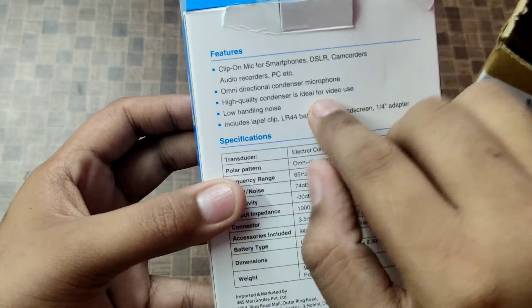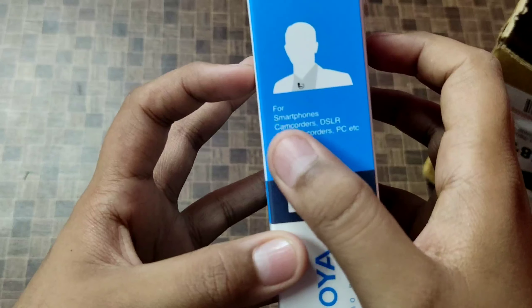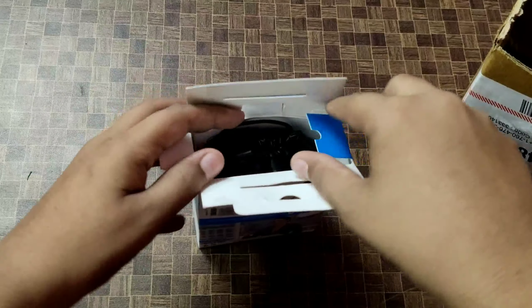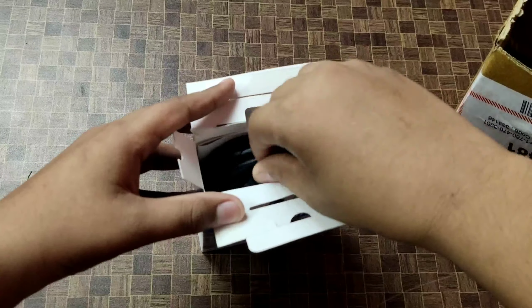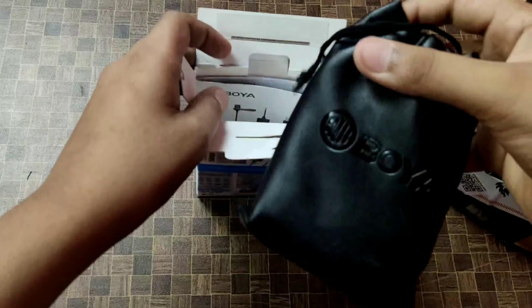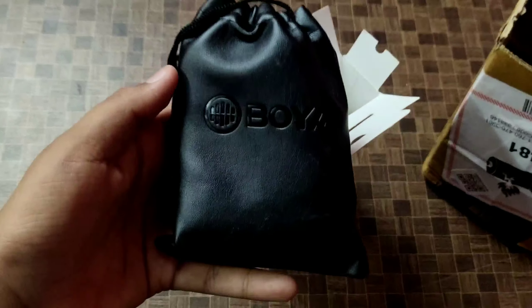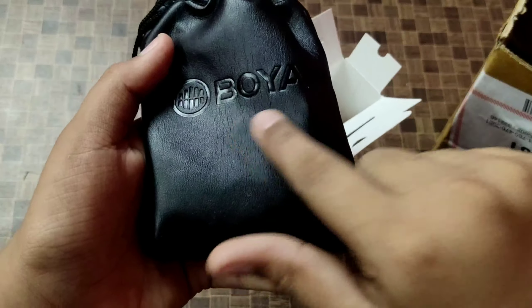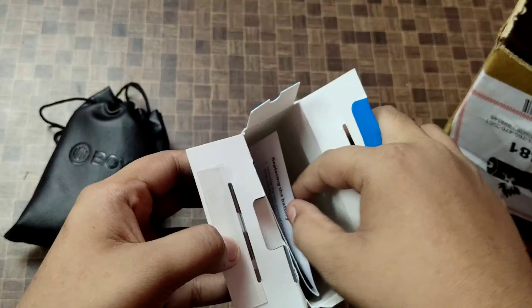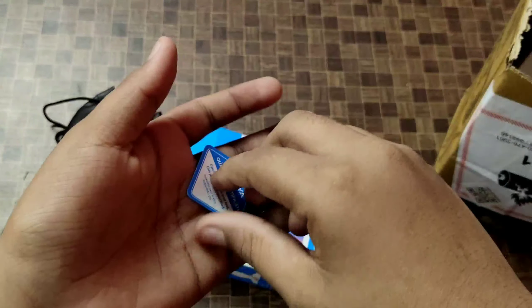This mic is compatible with smartphones, DSLRs, PCs, and laptops. In the box you will see a black color pouch, and you also get a user guide and manual. The pouch is a black leather or wax-finish pouch with the Boya brand on it.